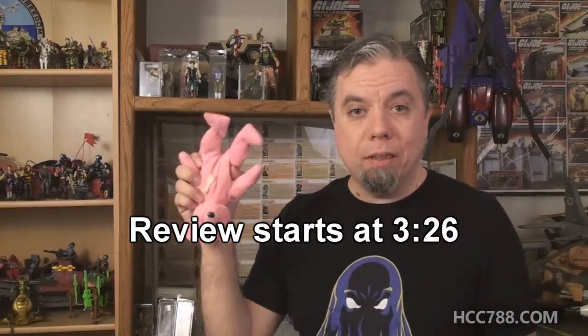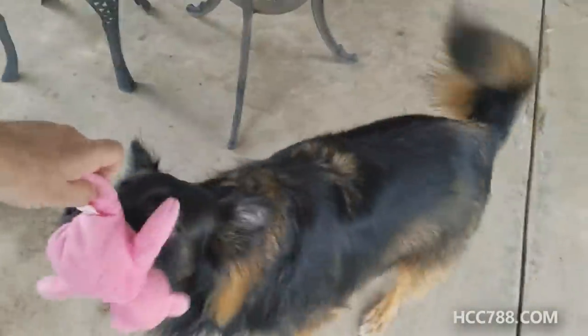Even an ugly toy can be a loved toy. Take for example this Beanie Baby. Due to a factory error, this bear was assembled completely upside down. The butt end is at the top. How did that get by quality control? But even this clearly flawed toy can still be loved. So with that in mind, let's look at this week's ugly ass figure.